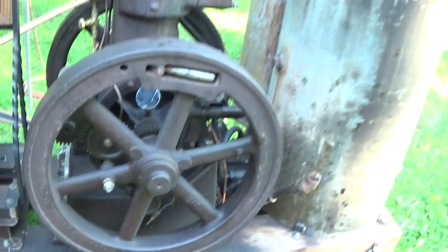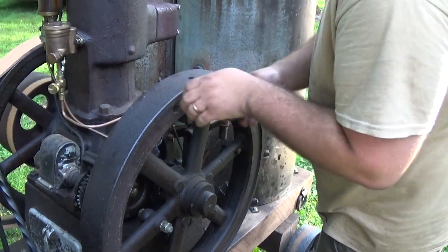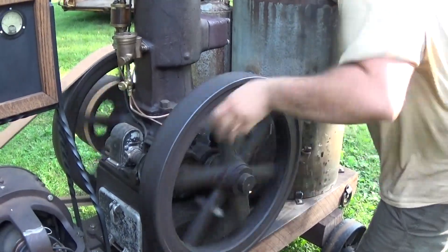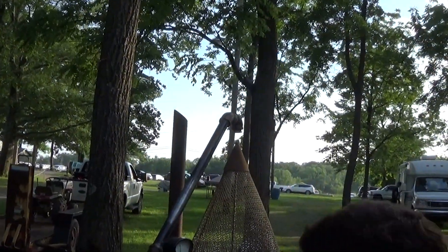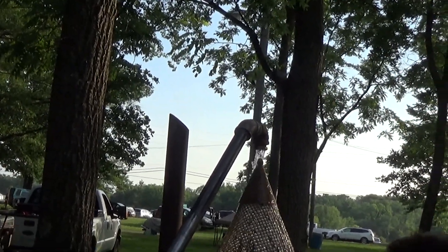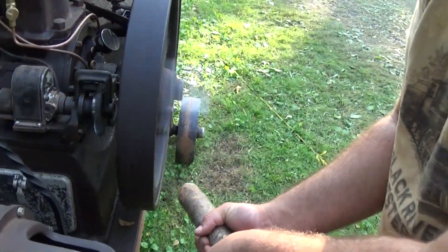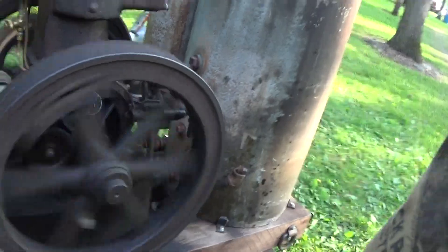Got a handy storage place for it here. Let's go ahead and start the engine. We have water flow — all right, let's go ahead and show them the operation. Here we go — firmly — and there you go. All right, let's go back to this.